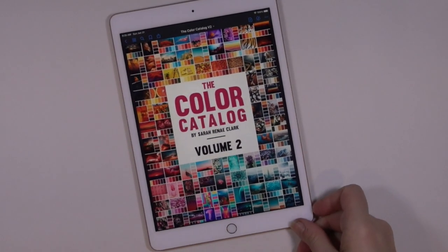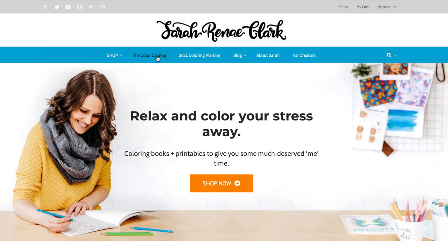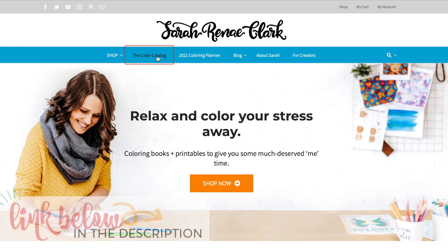Enter the Sarah Renee Clark Color Catalog, Volume 2. Now Sarah is an Australian-based designer and entrepreneur. She's got a whole bunch of goodies, including a new digital planner that you can actually color. I think that's pretty cool. But today I want to talk about the Color Catalog Volume 2. This is not a sponsored video, but I do have affiliate links down below in the description if you're interested in this and want to check it out.